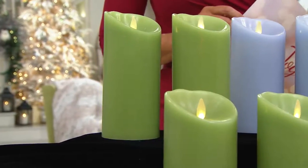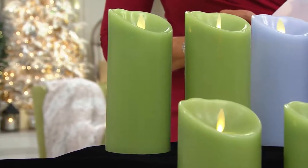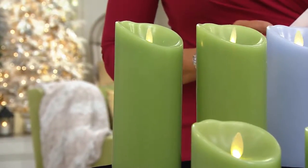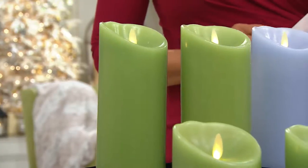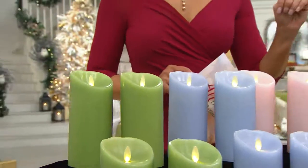We do also have the three inch diameter Luminara candle in a set of two eight inch. That is a different item number, but we'll tell you about those. We have all the colors available in the eight inch set of two, just to let you know.